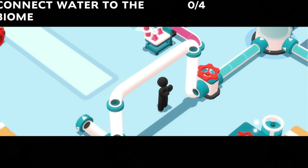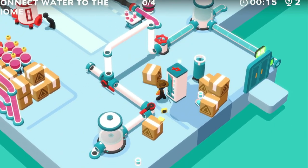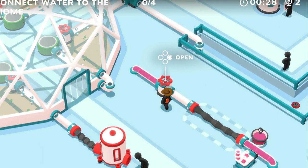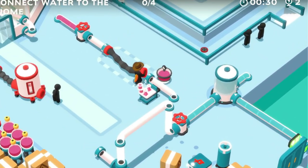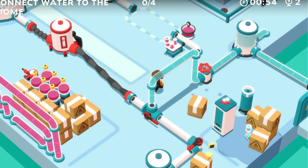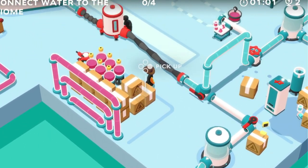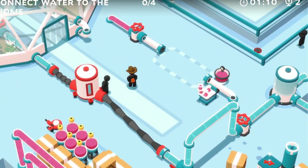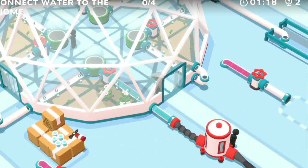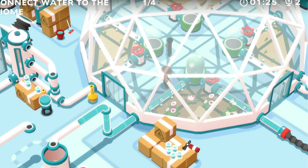Spray him down — connect water to the biome. I can do that. We gotta do this one the old-fashioned way and knock it down with something. I need this hose. There we go — look how slow that water's going up. Gotta turn the lever. Now we got water. I connected one — why doesn't it say I did? Gotta turn this on.